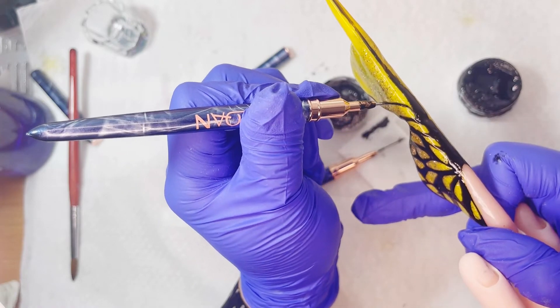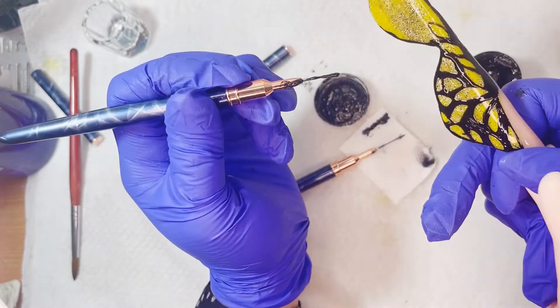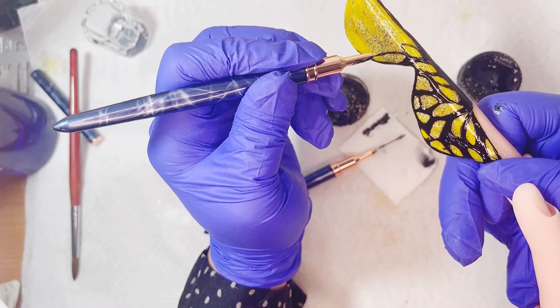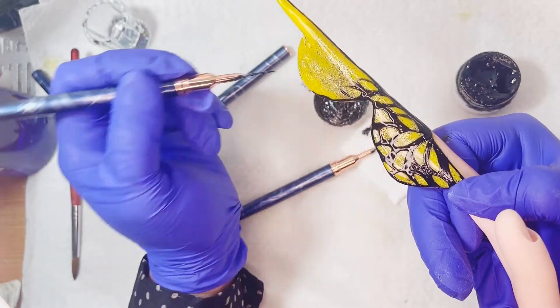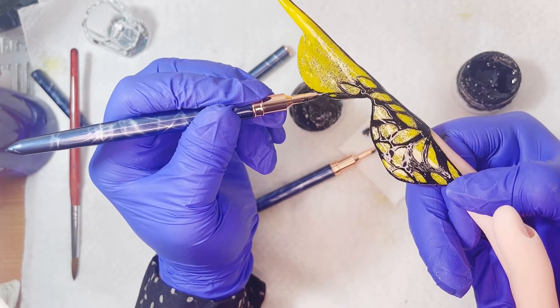La verdad es que no tengo mucho cuidado al realizarlo porque luego lo voy rellenando. Cada pétalo, en el centro, en la mitad, voy rellenando y haciendo más gordito ahí. Me voy a estar ayudando también con el pincel más cortito, que es el de 3 milímetros, y esto me ayuda a hacer los rellenos. Son como pétalos.